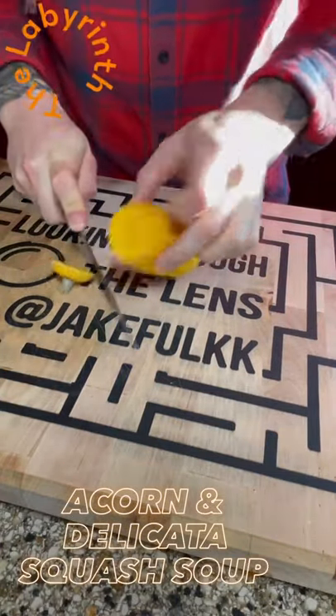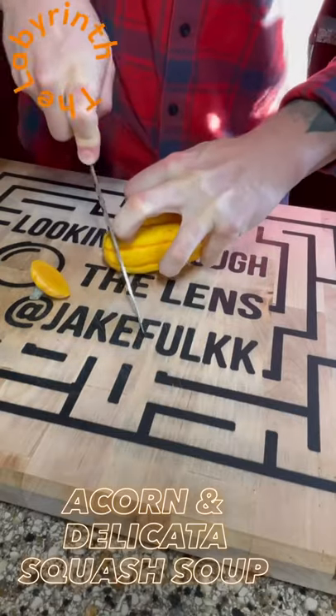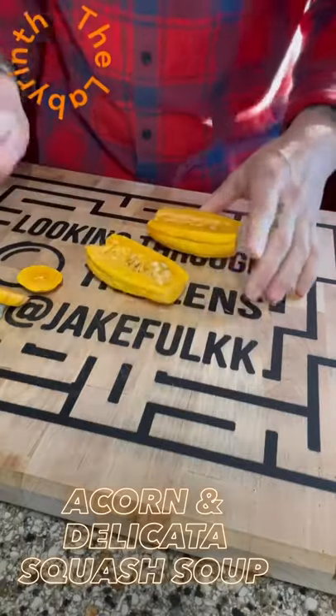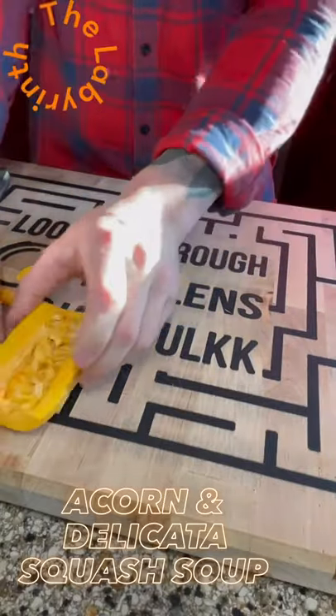Acorn and delicata squash soup! I am just on my soup game this coming winter and I'm all excited for it, because it's a great way to prep food throughout the week.